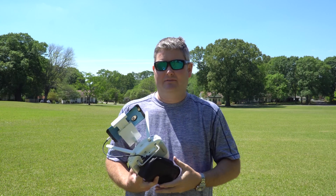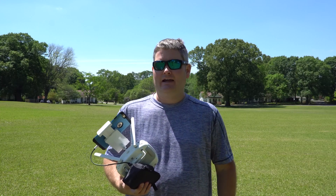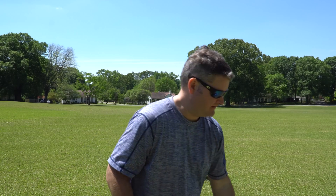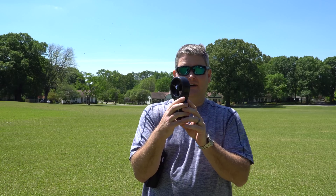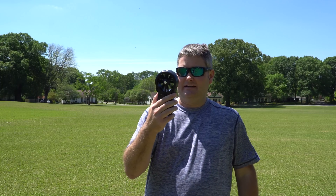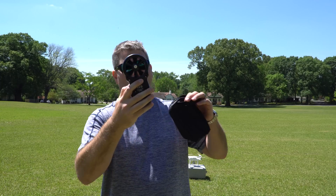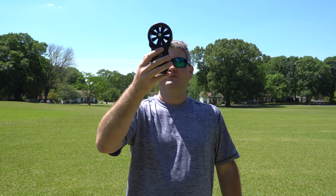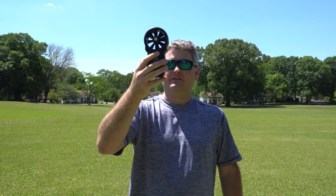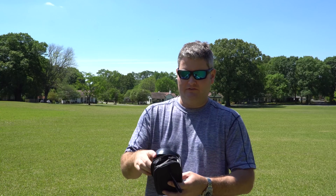Hey y'all, Irix Guy here. I'm going to test a feature I haven't tested yet with the Phantom 4 — the orbit feature. I'm going to stand out in the middle of the field and the Phantom 4 should orbit me in a 360-degree pattern. First thing I'm going to do is pull out my anemometer to check the wind speed. Right now we've got about 2.1 to 2.3 knots — bursts up to about 2.3 knots of wind — so nothing too intense.